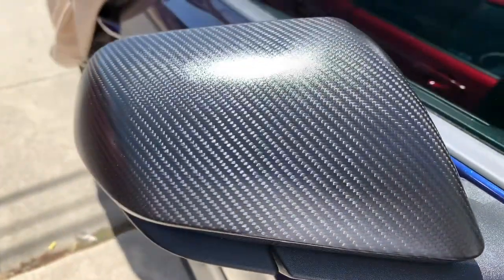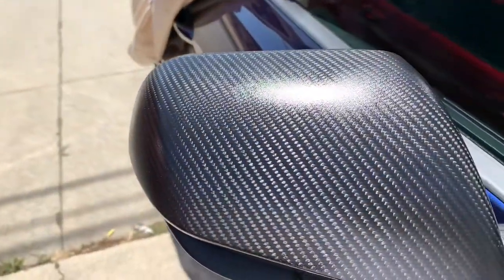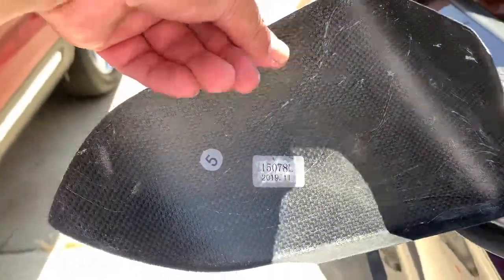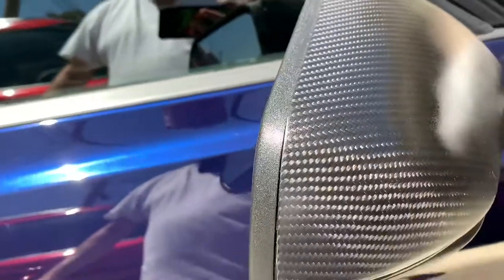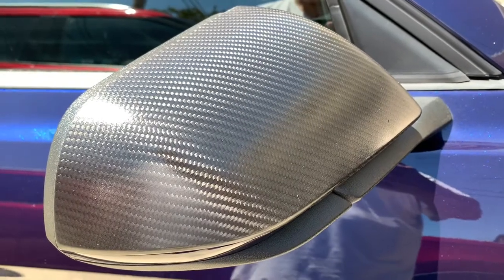Let me know what you guys think of these carbon fiber mirror covers. You're watching Easy Dust Tube — subscribe and like. Thank you for watching.